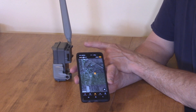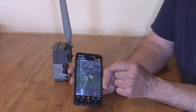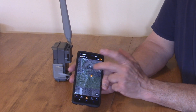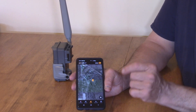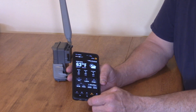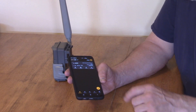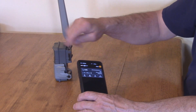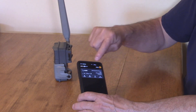Even if someone stole it and didn't know to pull the batteries, you'd know where it was — though you'd have to prove it to go get it. I moved around a bit and now I'm getting 50% signal. Where I normally have it set, about seven miles away, I get around 70 or 80%. You can name your camera whatever you want in the app.